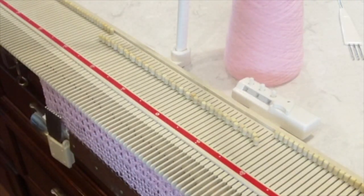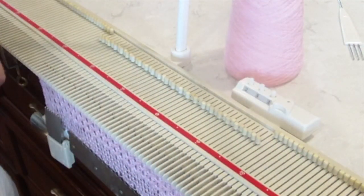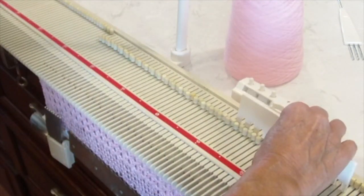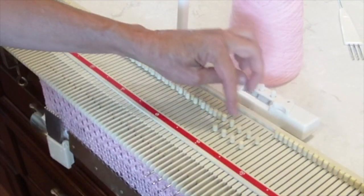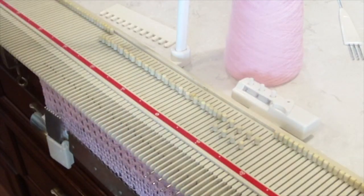First, you have your work on the machine and all needles are in B position. You're going to select the first eight needles in whatever pattern you choose. In this case, it's just a one-by-one, one-in-one-out kind of thing. So you can see there's four in B, four in C position.